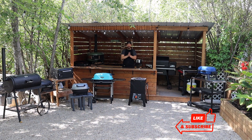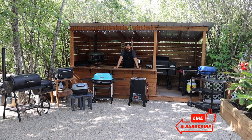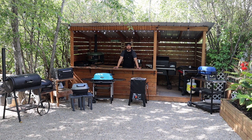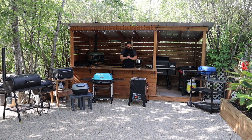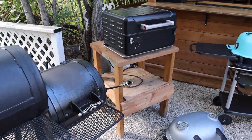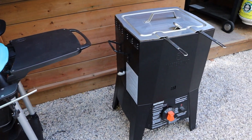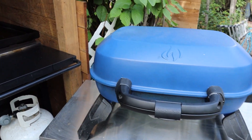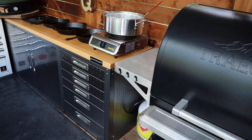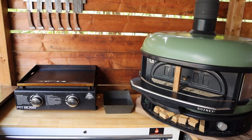Thanks for sticking around and checking out this video. If you enjoyed what you saw here today and you want to see me cook on these grills in the future, definitely hit that subscribe button — follow along, see what we got going on. If you like this video, please hit that like button — it lets me know what you guys like, what you want to see. Stay tuned for next week where we grill up some more goodness outside. We'll see you next week.